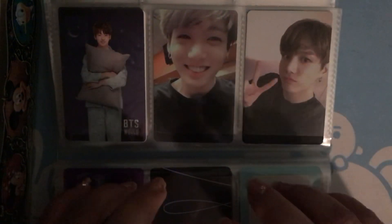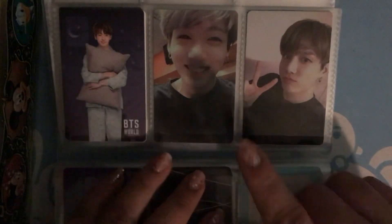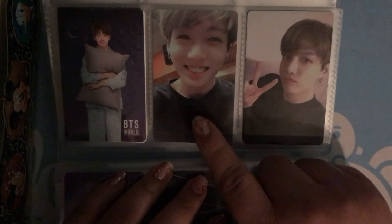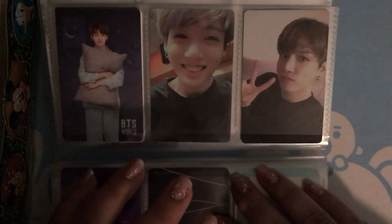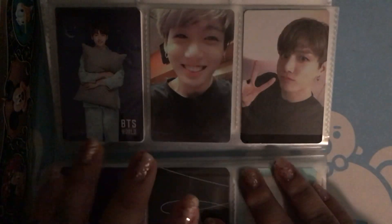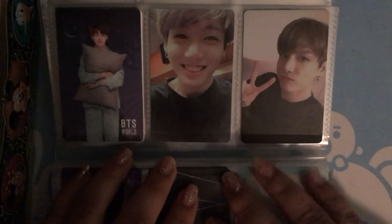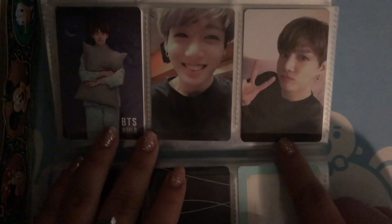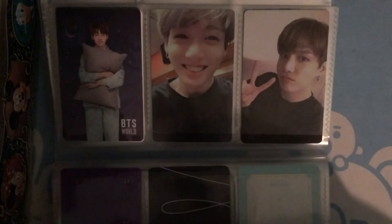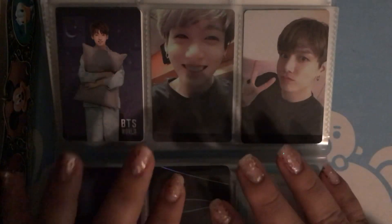And then I got him for BTS World as well, and then the Love Yourself DVD in New York and in Europe. I love this photocard so much because he's really happy and it's such a cute picture of him. When I had pre-ordered these, they came together and I opened up and I got Jungkook for both and I couldn't believe it.